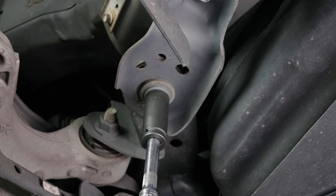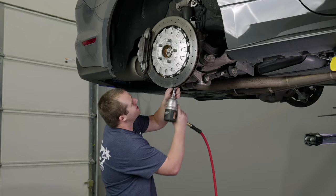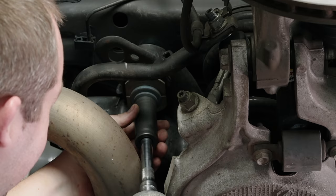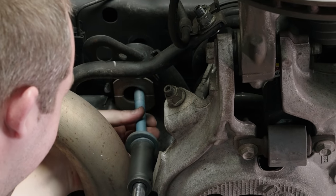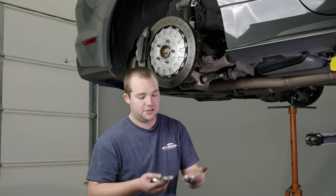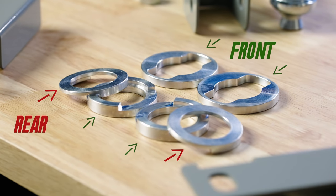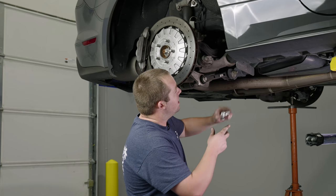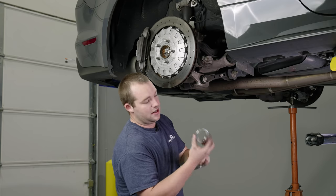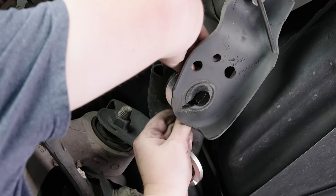Once you have both loosened equally, go ahead and pull them all the way out. Grab your subframe bushing inserts — you have a skinnier one and a thicker one that are identically cut. The thicker one goes in the front, and the skinnier one goes in the rear. Up front on the top it fits right in that bushing, and the other one goes in the bottom.